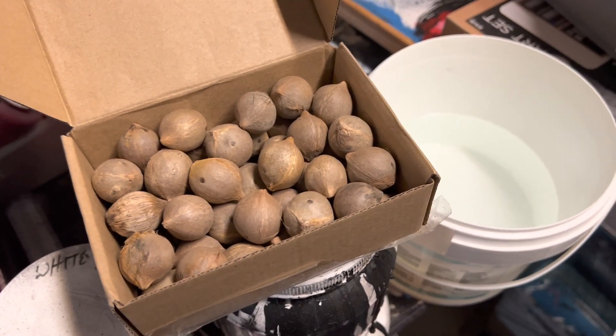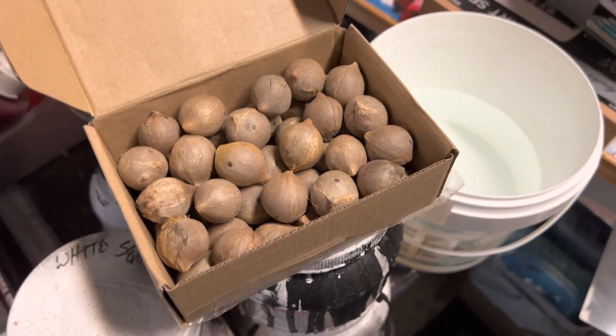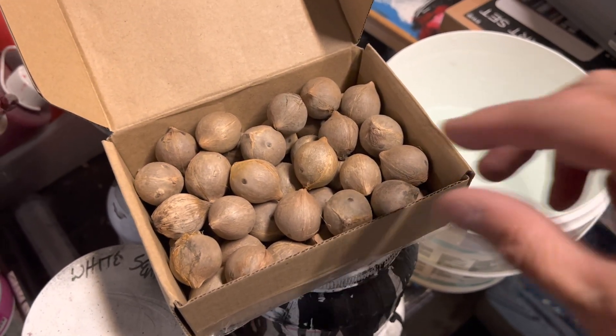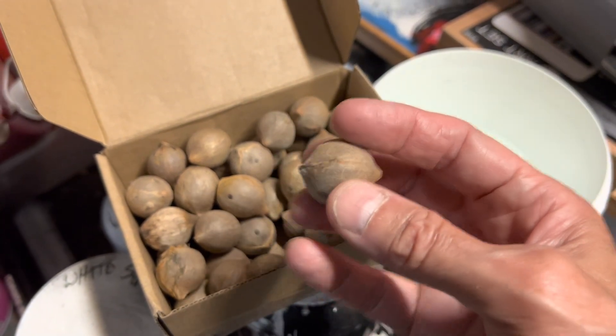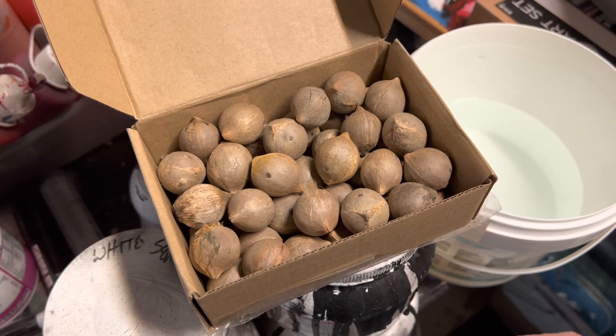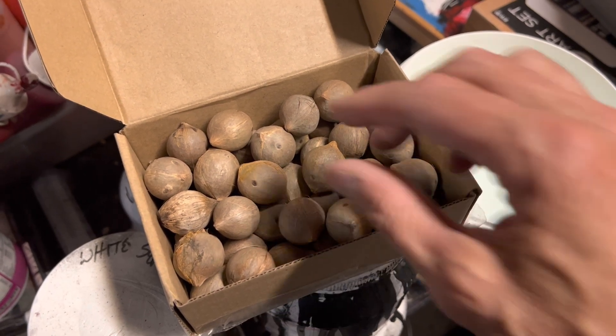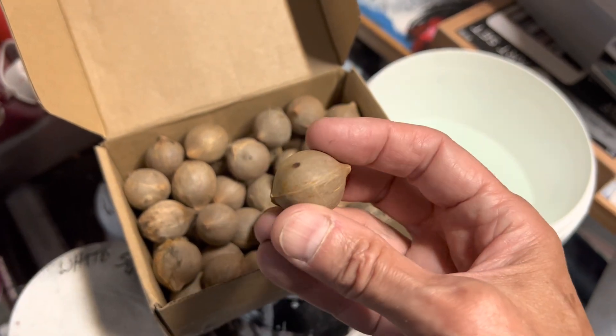Hey everyone, I thought I'd do a quick video and show you how I germinate some of my palms. Today I'm actually germinating what is known as Jubaea chilensis, or the Chilean wine palm. I've got a box here of about 50 seeds which came to me from some of my friends in California, San Diego area, and this is our Jubaea chilensis.